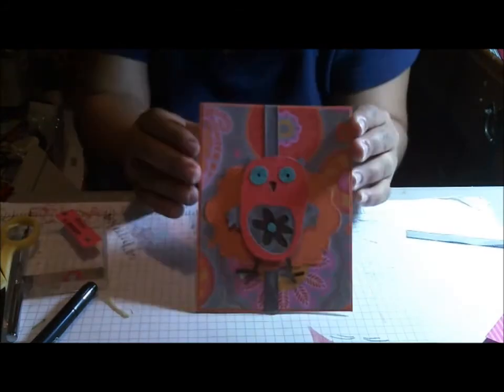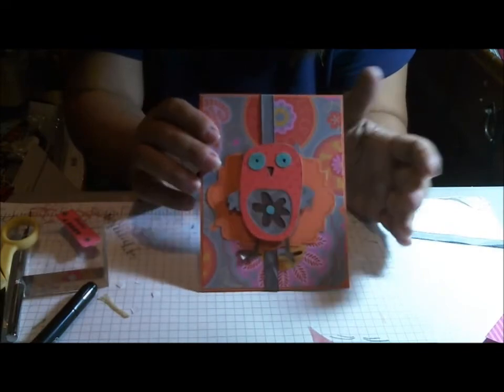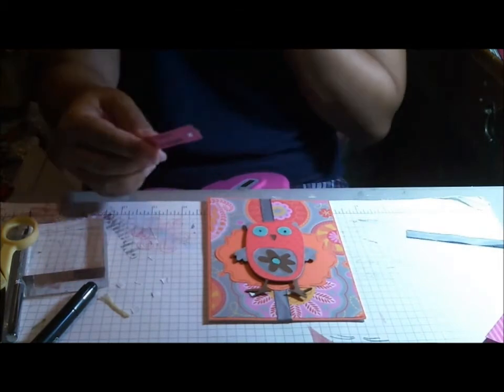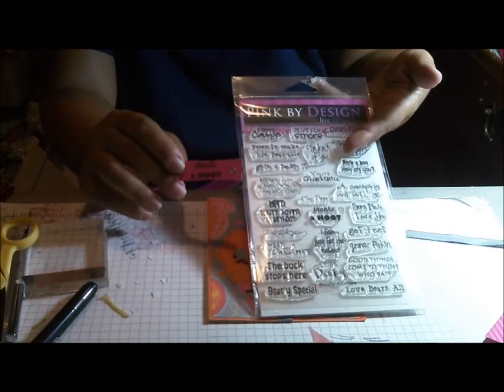Here he is, and he's cut with all the little pieces of scrap from this paper collection, so he all kind of matches and blends in there. This sentiment is 'Thanks a Hoot,' and it's from Pink by Design's Woodland Creatures stamp set.